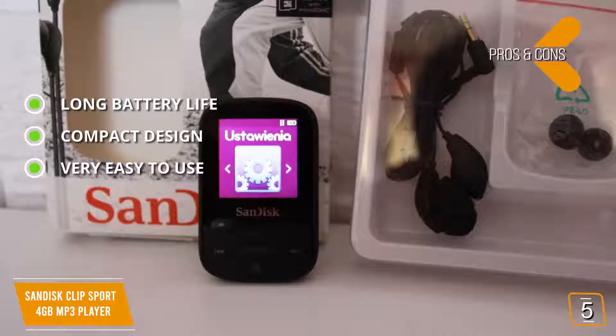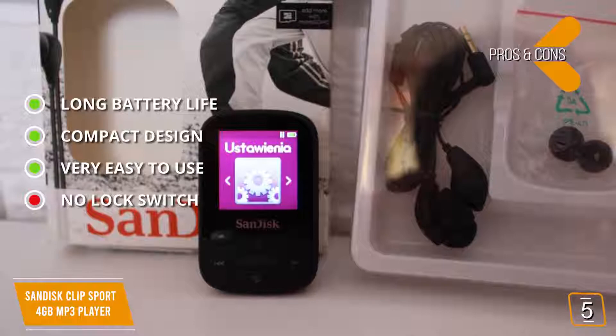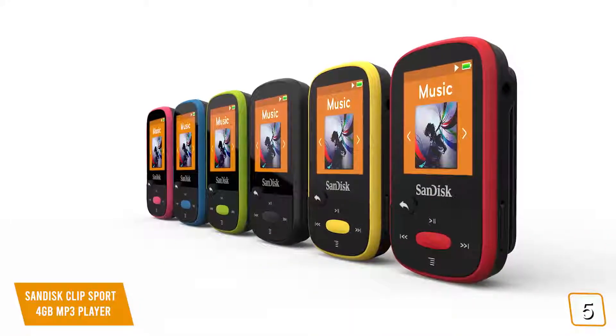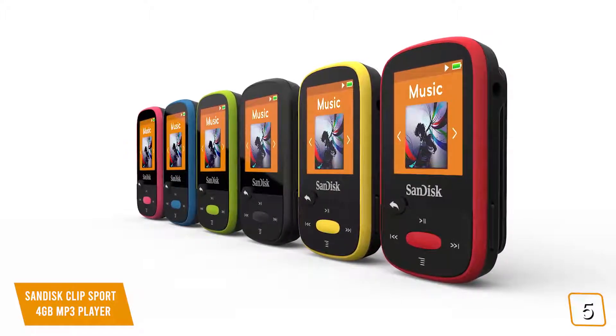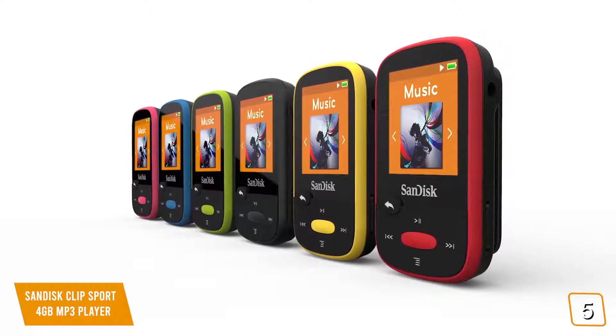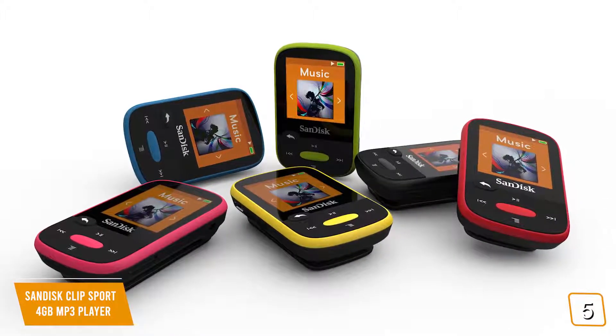For the cons, this device does not feature a lock switch, so you may experience problems with it turning on in your pocket. The small overall design of this MP3 player gives you an easy way to keep your entire music library in your pocket at all times. It also has a nice, attractive modern design that you will be sure to love.